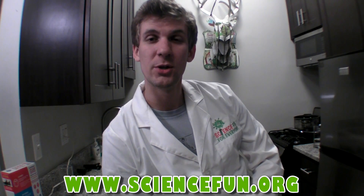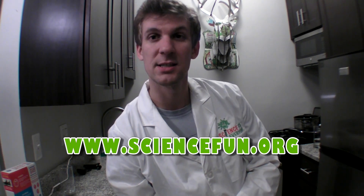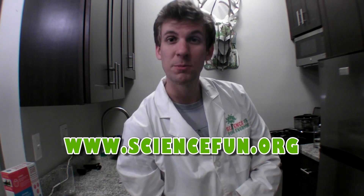Thank you so much for stopping by. Science fun for everyone. You can check out our website for more information on what we do at our science lab, plus more jokes, science facts, and experiments to do at home. Hope to see you there. Thanks.